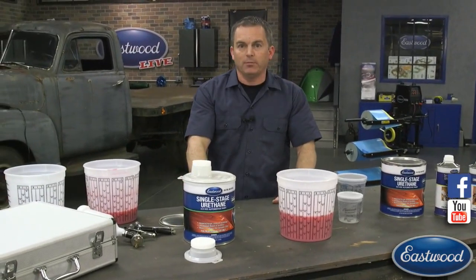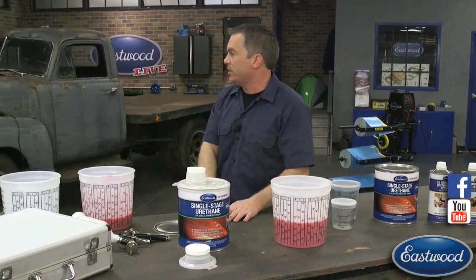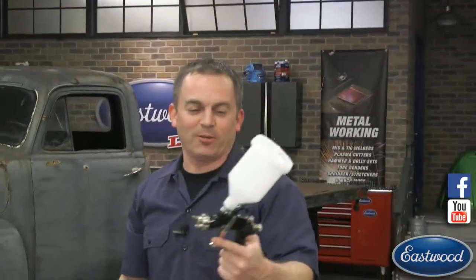So before we get into the paint guns and some other stuff, Scott, do we have any questions or how are we making out? So far you've been explaining it really well — you've knocked it out of the park. Thank you — I've been practicing this for about three weeks. Anyways, let's check out the paint guns.